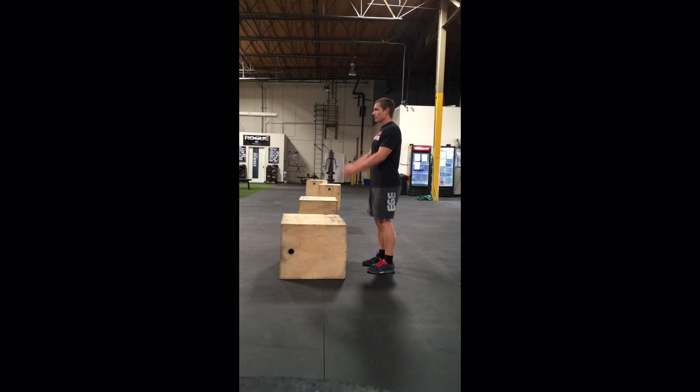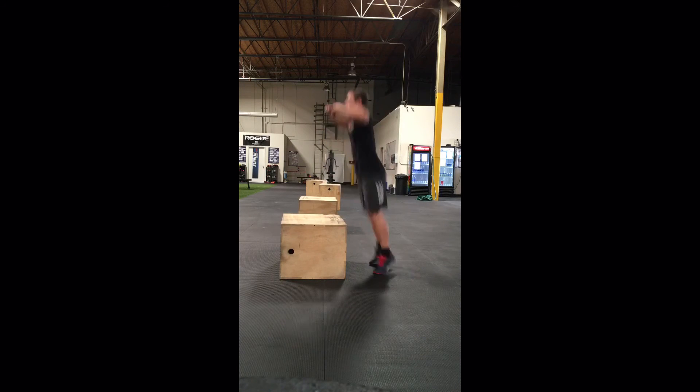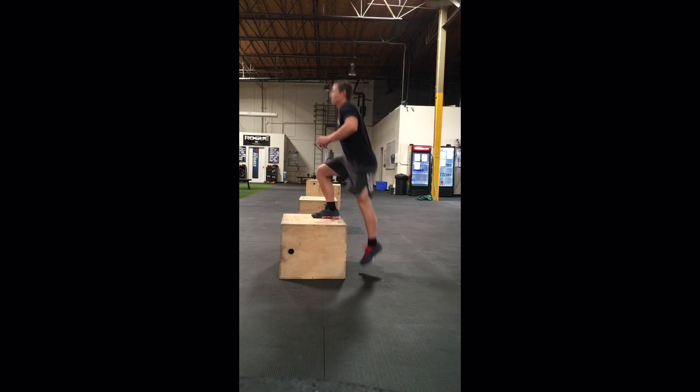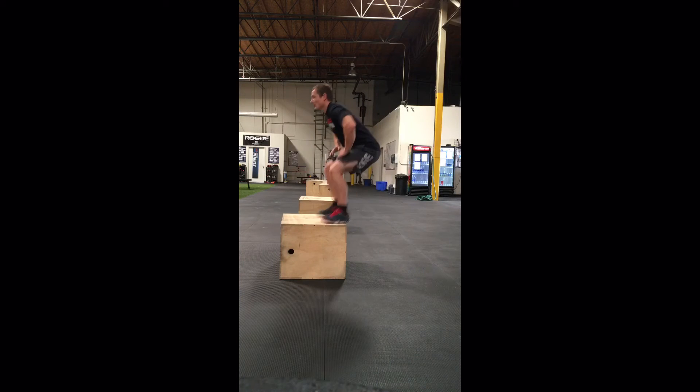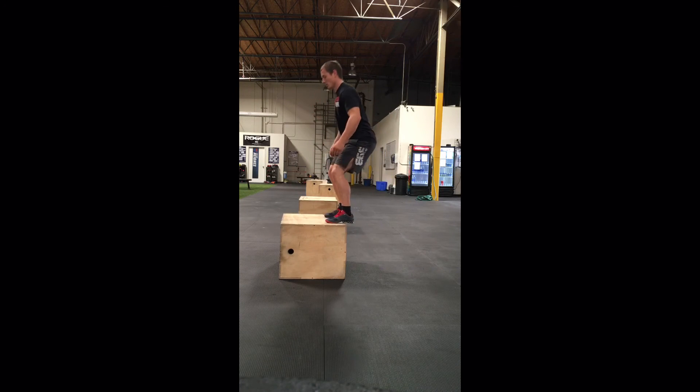Box jumps. Every rep must begin with both feet on the floor. Athletes must jump up with two feet. The rep finishes with hips and knees fully open while in control on top of the box. You may jump or step down. The rep will not be counted if the athlete fails to open the hips or pops off the top of the box.